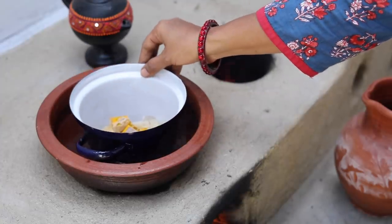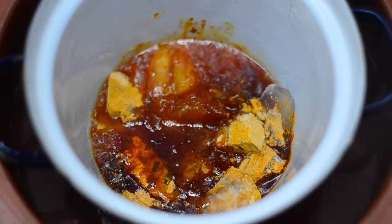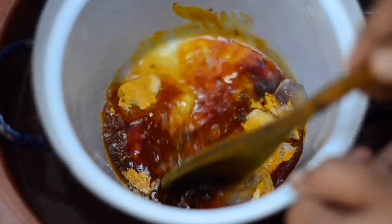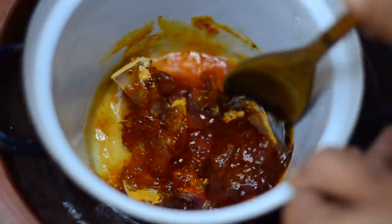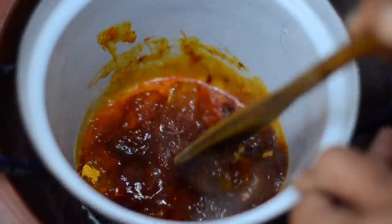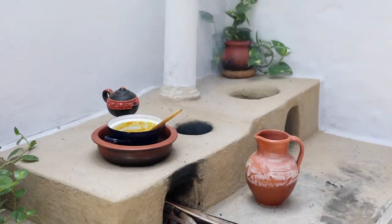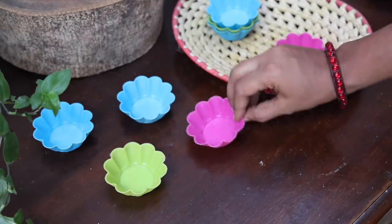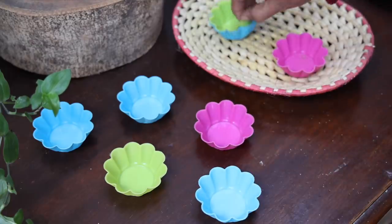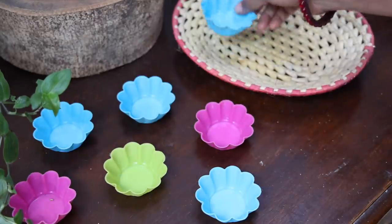Now melt the base over a double boiler. Meanwhile, get the molds ready. I am using silicone molds as it is easier to remove the soaps from them.